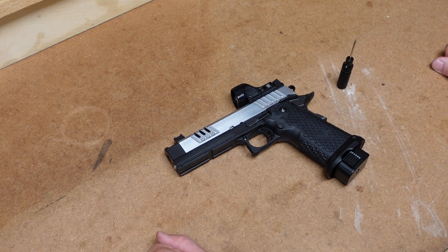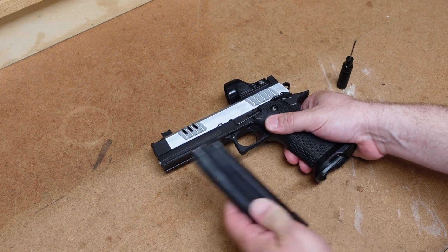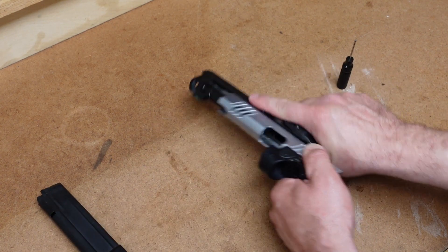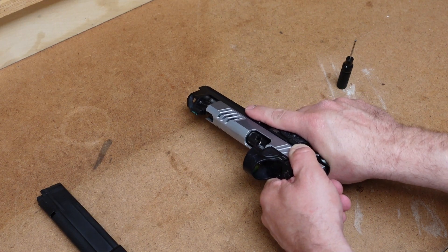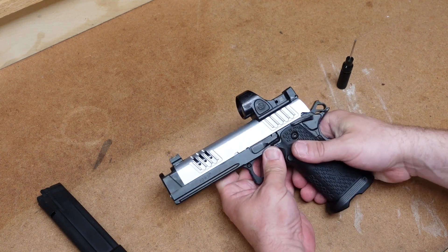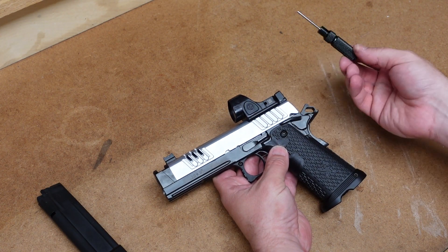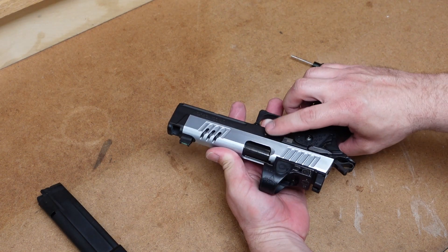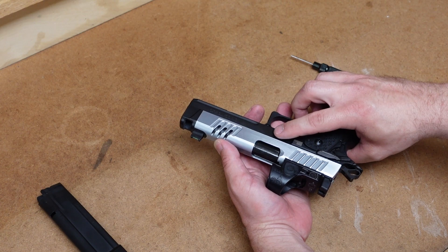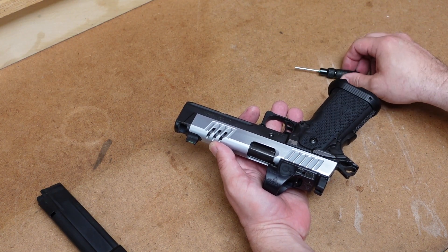Let's go ahead and field strip this before I clean it and put it back together. As always, you want to drop the magazine, make sure there is no ammunition. Then we will pull the slide back and ensure that the chamber is empty. You want to visually inspect that chamber, and it looks like we are clear. The only tool you may need for disassembly will be a simple punch. Some people will not even need this — my fingers are kind of fat, and I have a hard time pushing the slide stop through the frame. Sometimes having a little bit of an assist with a punch helps.